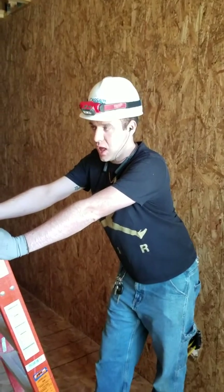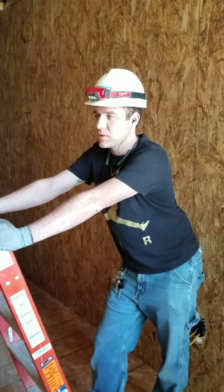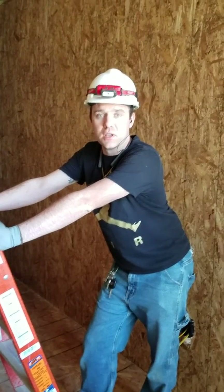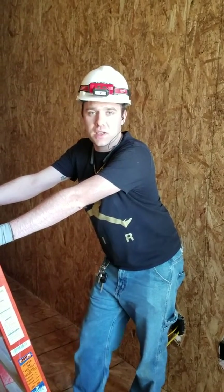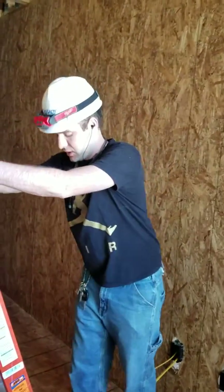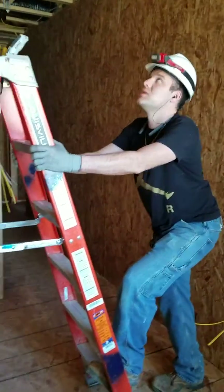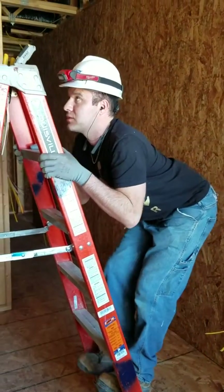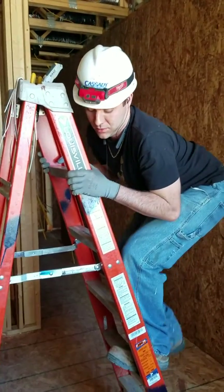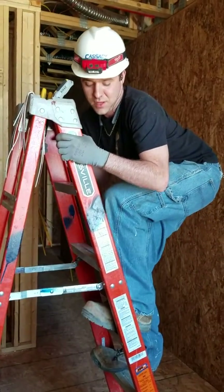Next step is to climb the ladder. I'm a safety guy and I need you to see all these responsibilities, but I'm kind of scared of heights. But thank God for OSHA and the four-point technique. The four-point technique is holding on to it with all your limbs — your feet, your hands, everything. I'm holding on with my hands and I'm not letting go until I get up here to the safe spot.